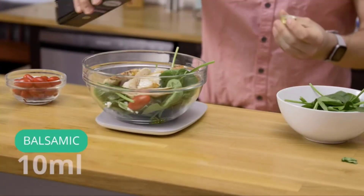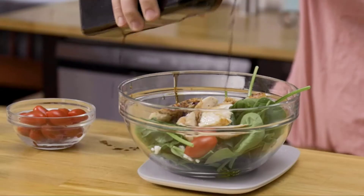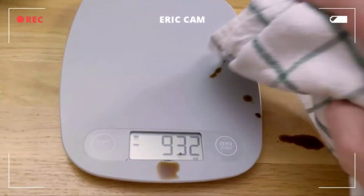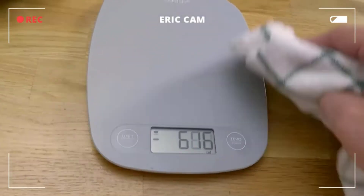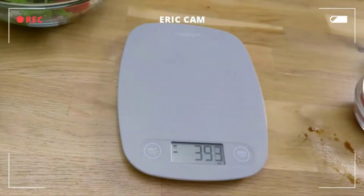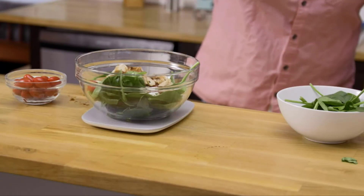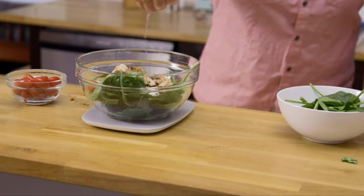I'm going to add 10 milliliters of olive oil, then another 10 milliliters of balsamic. I made a mess all over the screen and the buttons, but it easily cleans up — just wipe it down and it's good to go. Then add a little fresh squeeze of lemon just for a little zing.